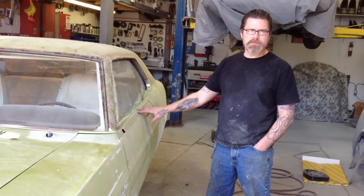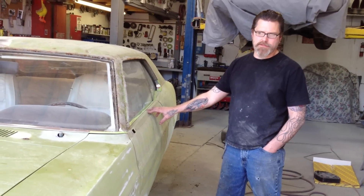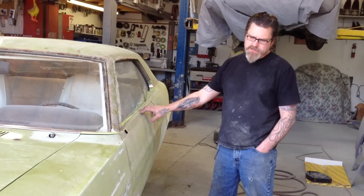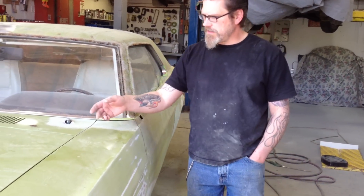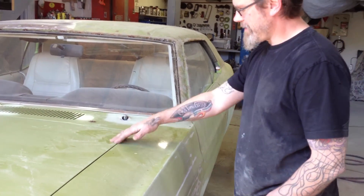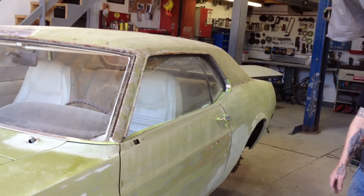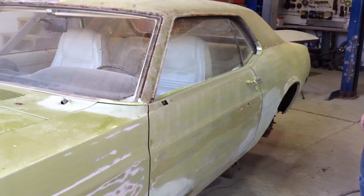It's a 1970 Mustang and the owner has brought it in. This is not a frame-off or anything like that - it's just straighten the body out, change the color, and make it a little cooler looking. It was originally this color - I don't know what you want to call it, diaper ass baby green or something like that. It had a white vinyl top with white interior. It's a 351 car, it's got the big V8 in there and it goes well. He bought this off the original owner.